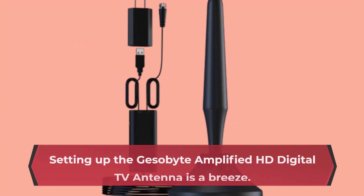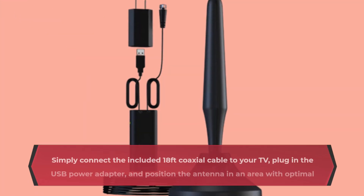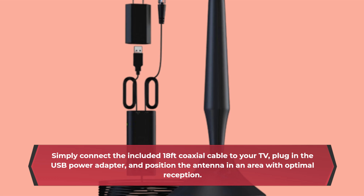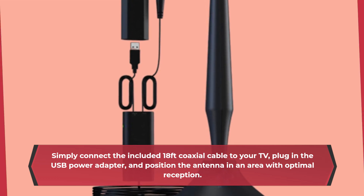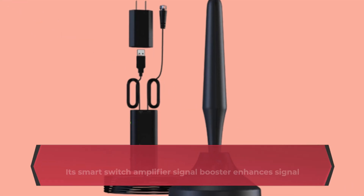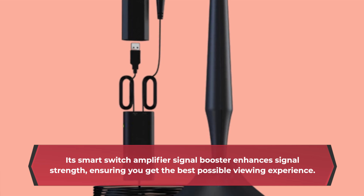Setting up the GB Amplified HD Digital TV Antenna is a breeze. Simply connect the included 18-foot coaxial cable to your TV, plug in the USB power adapter, and position the antenna in an area with optimal reception. Its smart switch amplifier signal booster enhances signal strength, ensuring you get the best possible viewing experience.